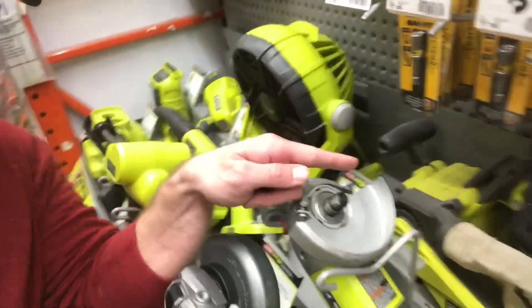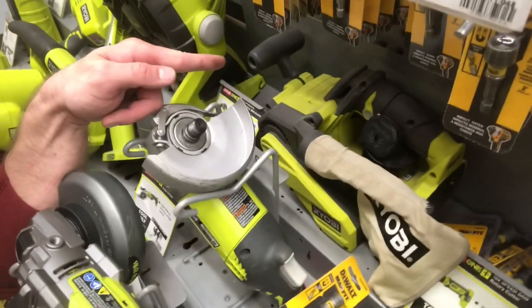Reload time — going to get that belt sander. Sad news friends: that belt sander is not in stock, so I'm gonna have to order it online and wait for it to show up at the house. Anyway, we're going home to unload, get the missus in on this one, and maybe the kiddies can watch from the deck above.